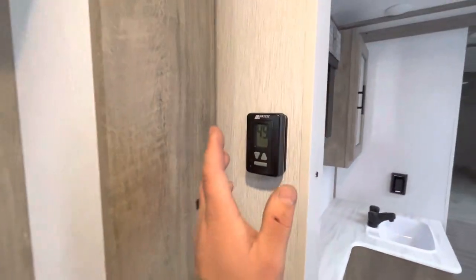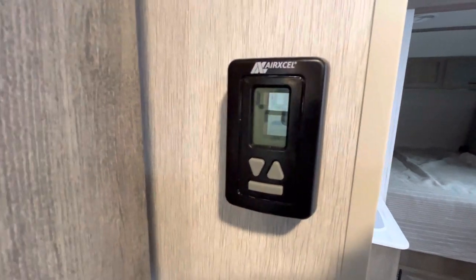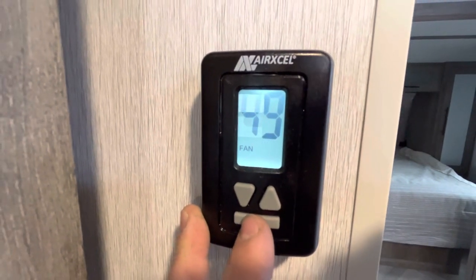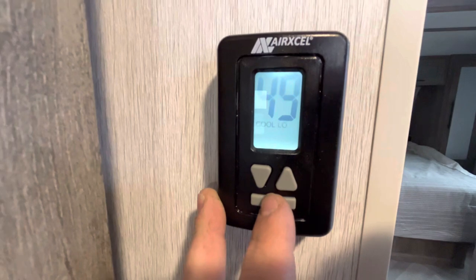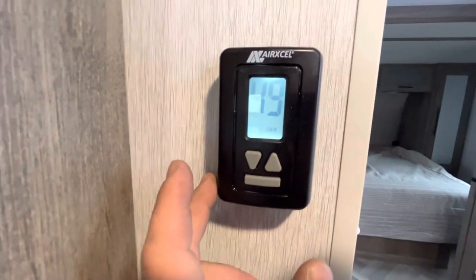Before we go in the bathroom, you have your thermostat right here. This big button controls which mode it's running in, and the arrows are the temperature settings. You press it and you have: fan, which is just the fan; cool for the air conditioner; auto cool; heat; and off.